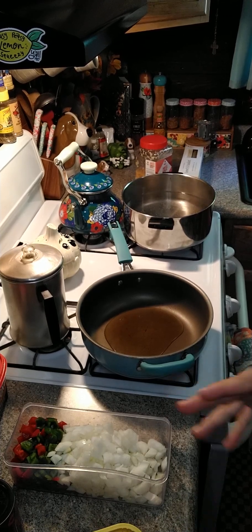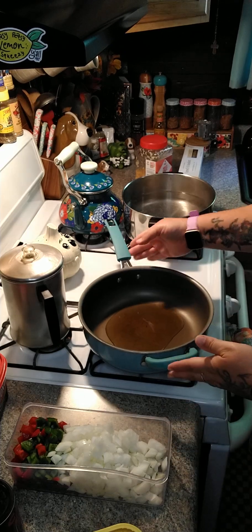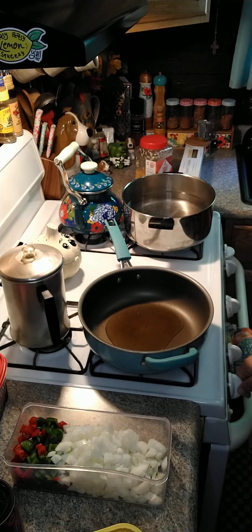Hey y'all, we're gonna go ahead and make some easy chicken cajun pasta. I got a little bit of olive oil here in my pan, we're gonna go ahead and turn this on.